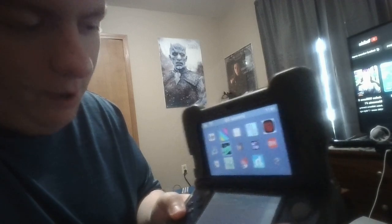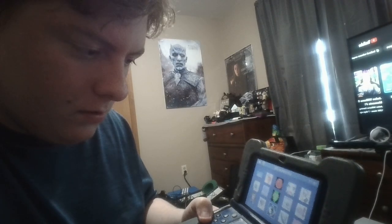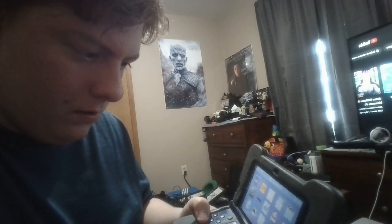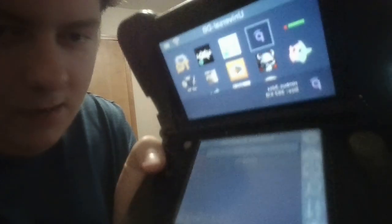Now what you want to do is, if you see anything you're interested in go for it, but what we're interested in is installing Pretendo Network. As you can see it's right here — you press A and you download it. There are two ways you can install this: one through a 3DSX file, or two through a CIA. You can do either one that suits your fancy.